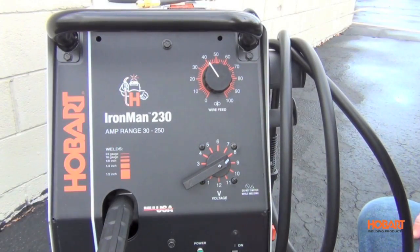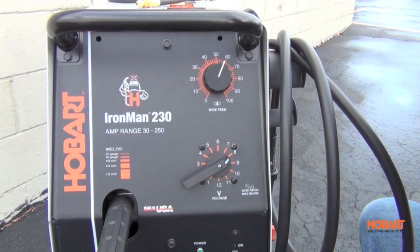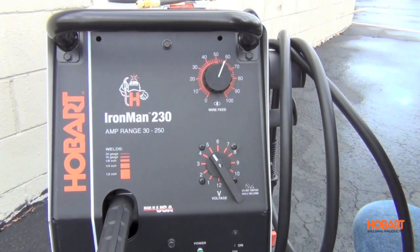Taking a look at the control panel, you'll see the infinite control on your wire feed speed. It also features 12 tap settings allowing you to weld up to half inch, but with enough control to get down to 24 gauge sheet metal.